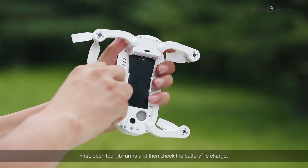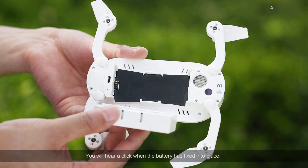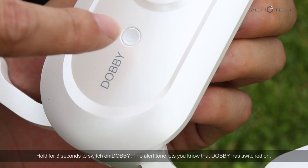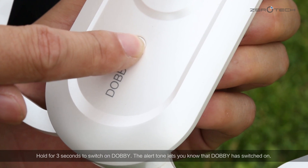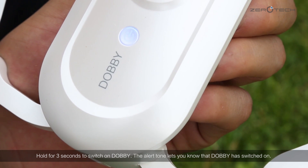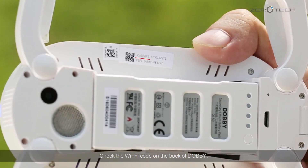First, open the arms and then check the battery's charge. You will hear a click when the battery has fixed into place. Hold for 3 seconds to switch on Dolby. The alert tone lets you know that Dolby has switched on. Check the Wi-Fi code on the back of Dolby.